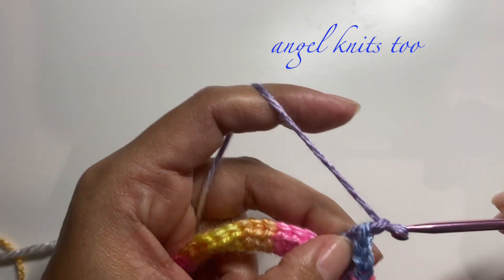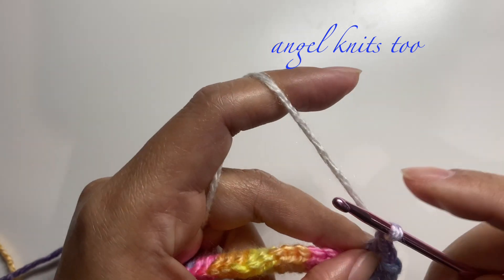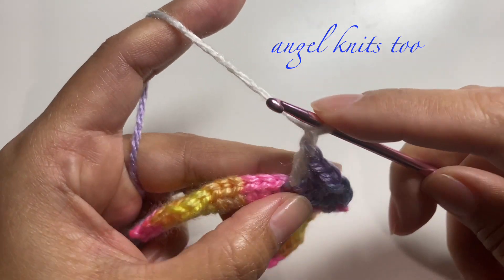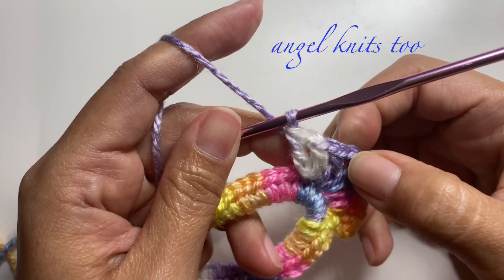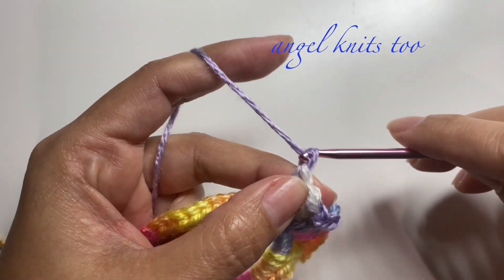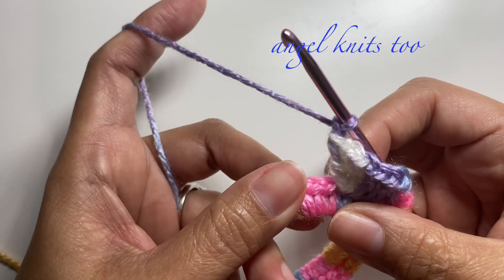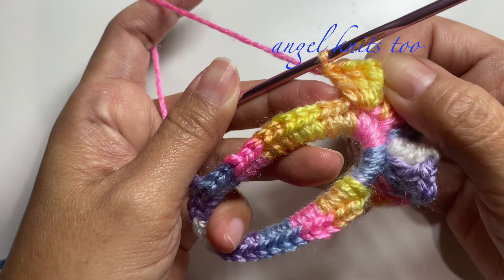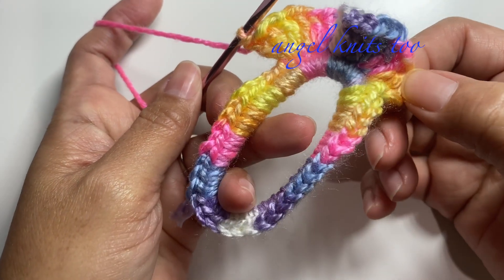Chain one again, and on the next chain: one double crochet, chain one, one double crochet. Make one chain in between the three double crochets that we made, and on the last one make a chain of one again. Continue making three double crochets on all of the chains with one chain in between, until you reach the very first chain three that we made, and we're going to make a slip stitch.